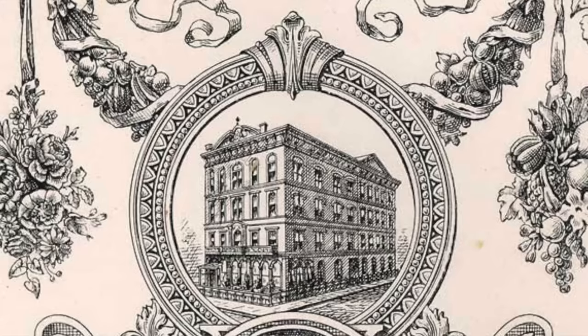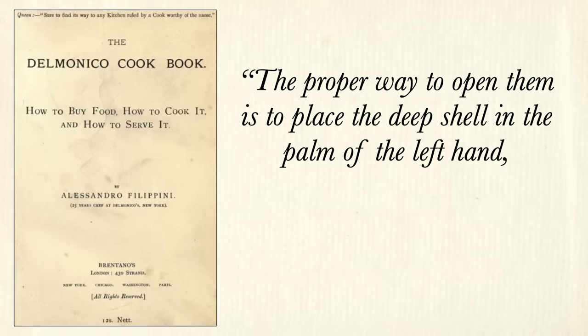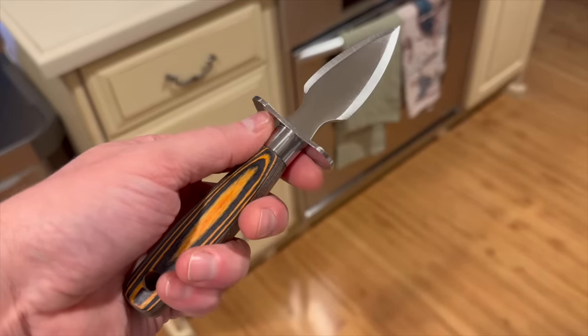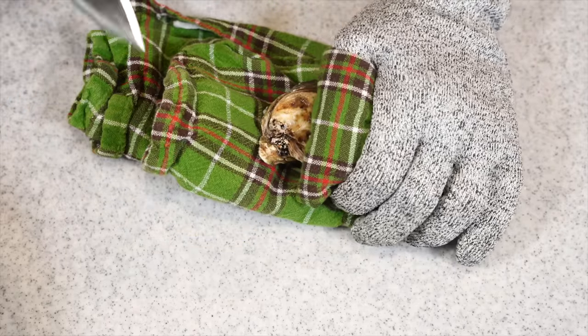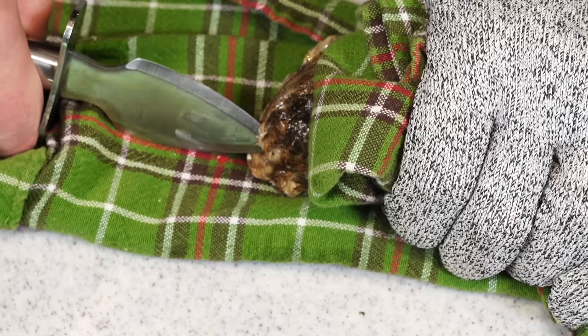Getting started is really the hardest part because it involves shucking oysters — and full transparency, until today I had never shucked an oyster. A 19th century cookbook from New York's Delmonico's restaurant says the proper way to open them is to place the deep shell in the palm of the left hand and break them on one side. The Boston stabbing knife is preferable for this. I don't have one, so I'm using a regular shucking knife. It's best to wear a glove or folded towel so you don't stab yourself. Grab the oyster by the big end and insert the knife into the joint at the back.